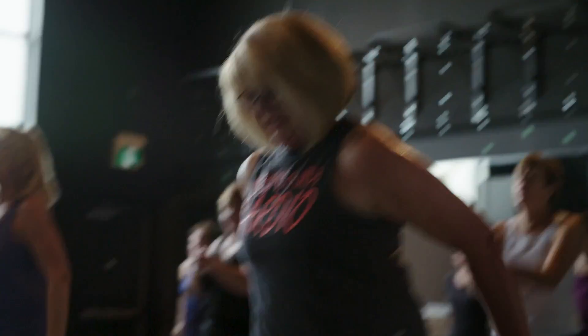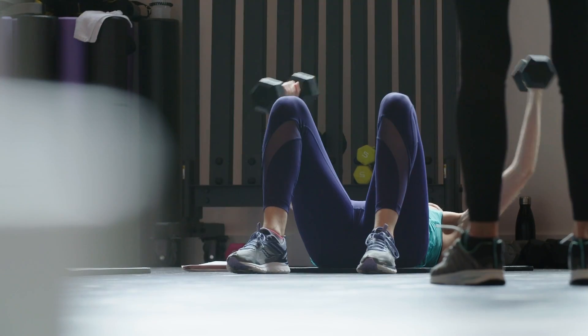At 55 Fitness, no one ever feels intimidated, overwhelmed, out of shape or out of place. I'm Emily — come and join us.